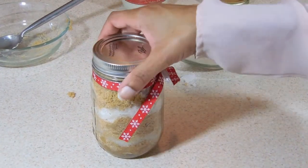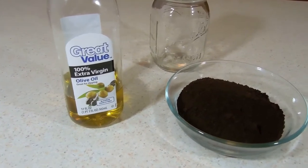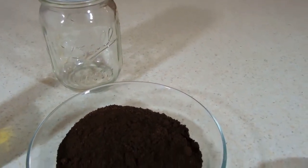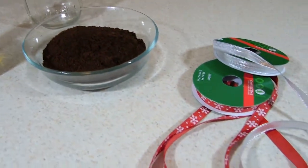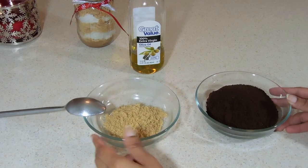Moving on to our next scrub — it's going to be a coffee scrub. The supplies you're going to need are extra virgin olive oil, a mason jar, coffee, ribbon to decorate, and you're also going to need brown sugar for this scrub as well.